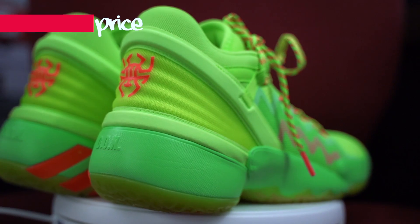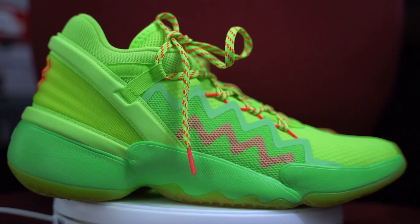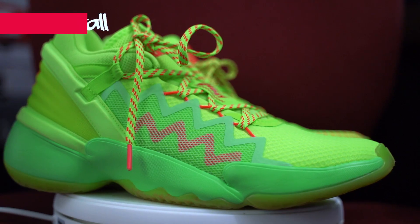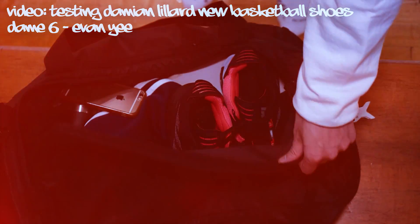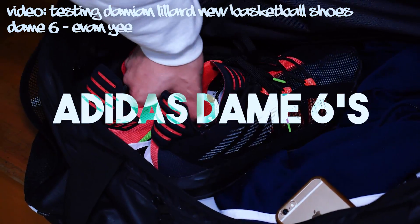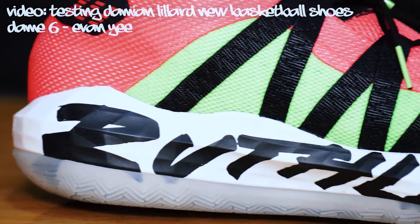Price is $100 — the cheapest main signature sneaker out there. For the price, you've got to cop it. I love what Adidas is doing with their basketball line. Their latest Hardens, Dames, and Donovan Mitchell's — they're all fire, really solid basketball shoes. The Dame 5's were my favorite performance-wise, but the Dame 6's look a little better. And the Dame 7's are already coming out in the fall. Adidas is really capitalizing off Bubble Dame.